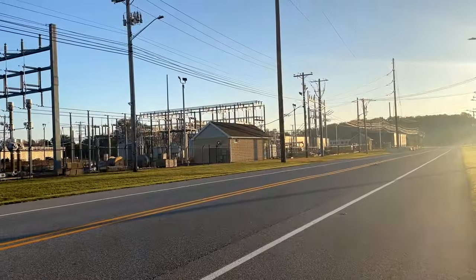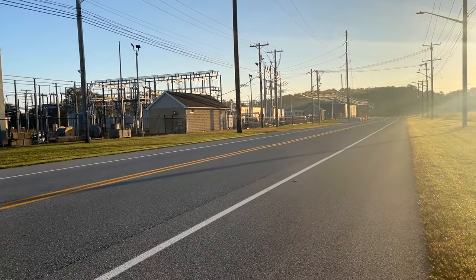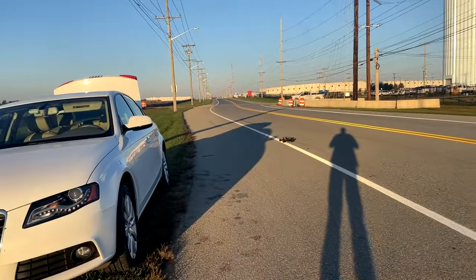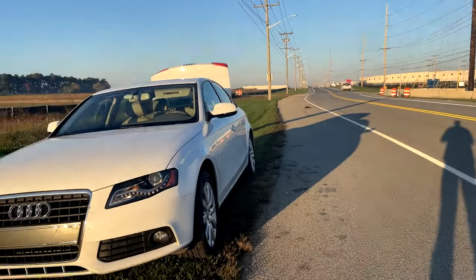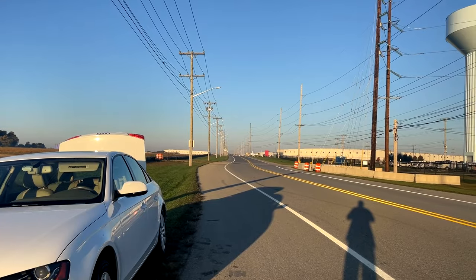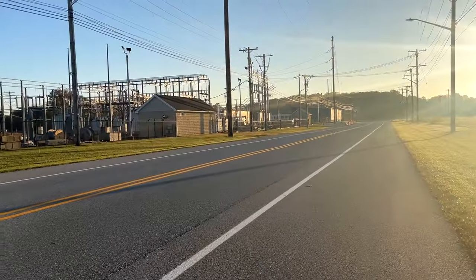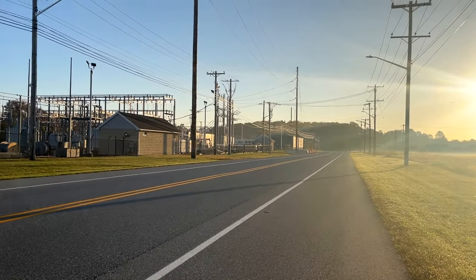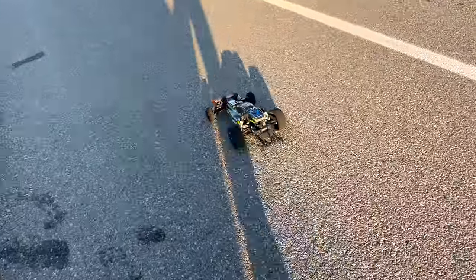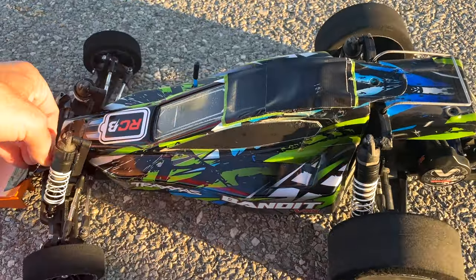Whoa, almost lost it! Damn, that was close. That was a nice clean run but I just don't think it was any faster.